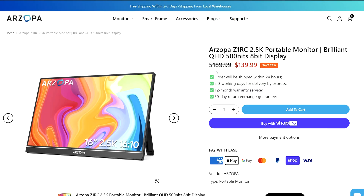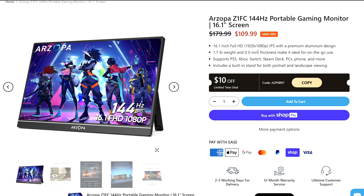Other models even support 144Hz and 120Hz at 1080p with PS5, which might be a better choice mainly for gaming. But I chose this one because I want to use it when traveling with my laptop.